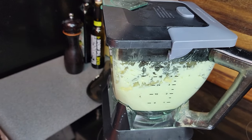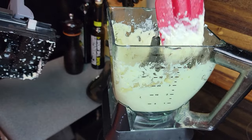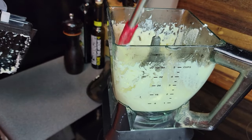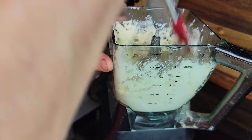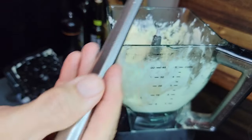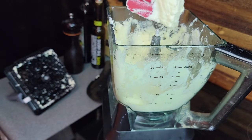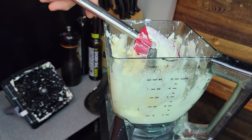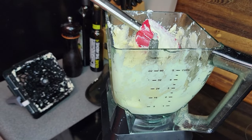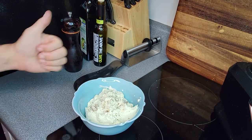Now I've already added all of the ingredients to the blender — go to his video to see how to do that. You're going to want to open your blender every once in a while and scrape down the sides until you get that perfect texture. At this point you're going to want to taste them and see if you need to add any more salt. I like a little bit more salt in mine so I added a little bit more. Now one thing I do that Chris Cookin' Nashville does not mention is I like to put a little bit of black pepper in mine. So I'm going to transfer them to a bowl, add some black pepper, and now they are perfect.